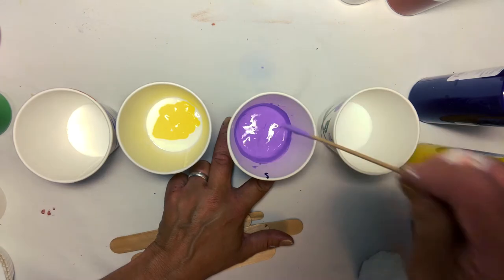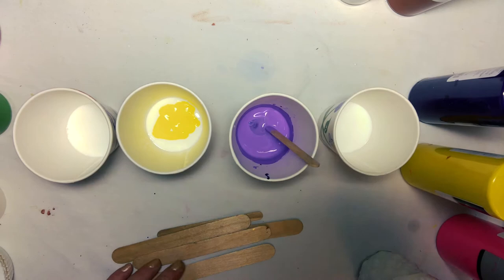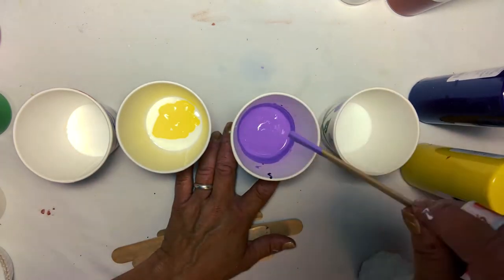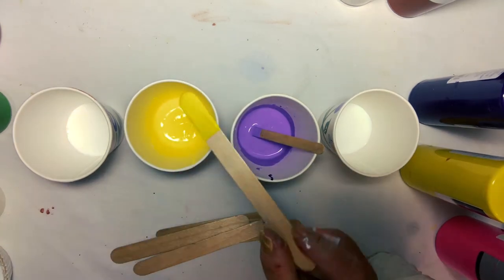As you can see, I am stirring as I go and checking the consistency. I'm just adding a little bit of water at a time using a straw. You don't need to add much.